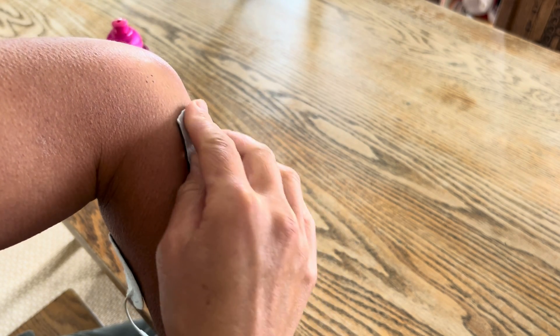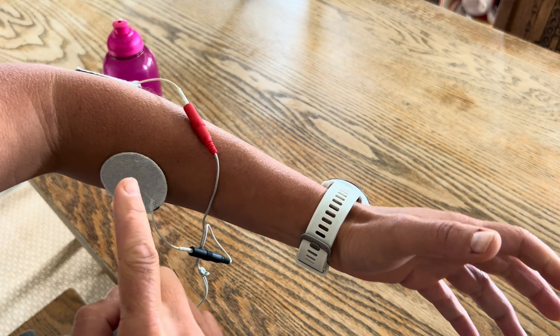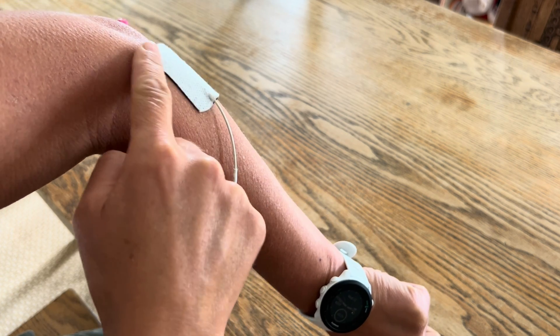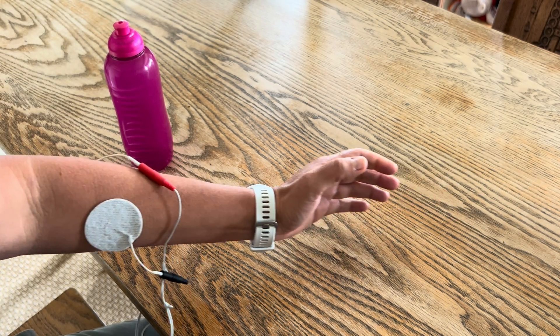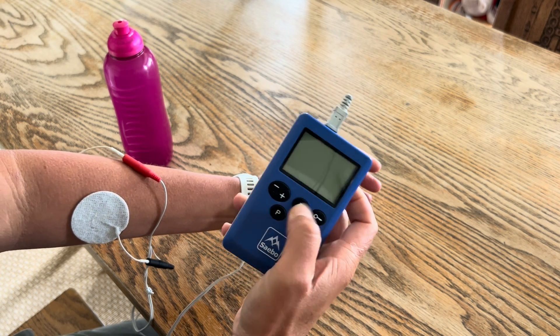If I use a bigger electrode here I'll get that movement but also the wrist coming into flexion, whereas by using a small or trimmed electrode I'll get that movement but also my wrist coming into extension. On the Sabo Stim Pro I'm just going to turn it on.